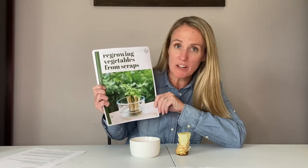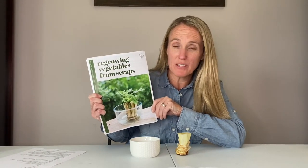Today we're going to talk about regrowing vegetables from scraps. If you haven't already, you want to make sure that you download the informational packet titled 'Regrowing Vegetables from Scraps' — that'll give you all of the items you need for this activity.